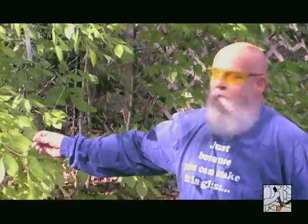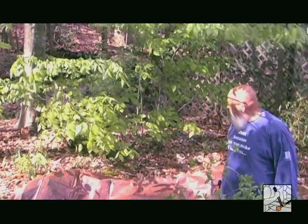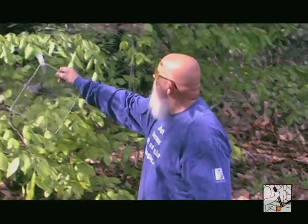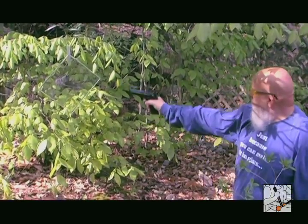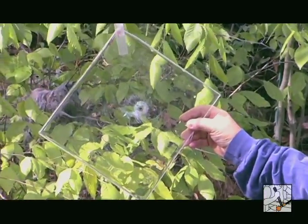Here's a sheet of regular glass. We know what's going to happen. It did not do well. And now a piece of glass with Flex Tech on it, both sides. It keeps it together.